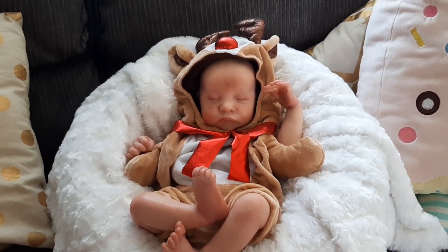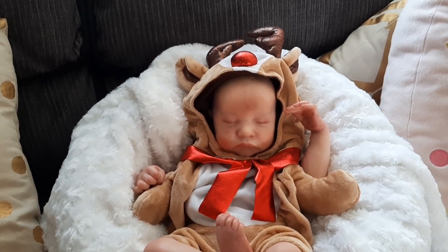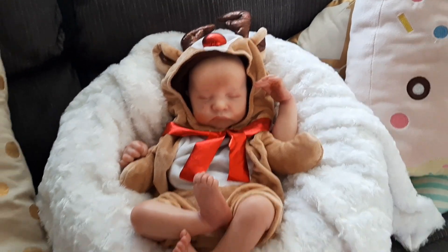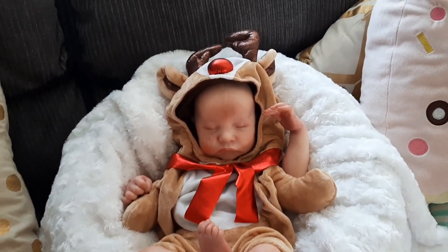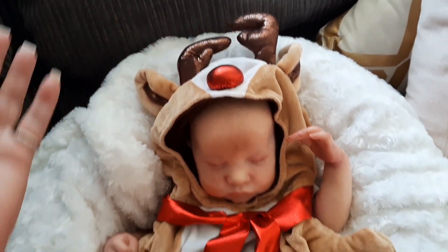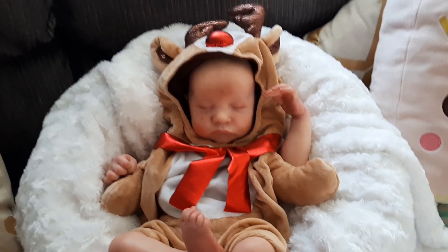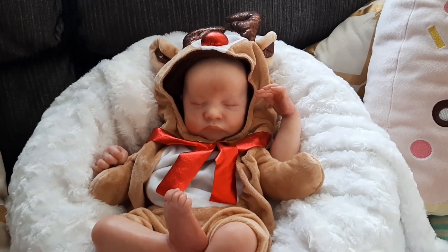I just wanted to share this amazing cute outfit that I recently got and I've put it on my Levi. Oh my god, I just love it so much, it's so adorable and perfect for upcoming Christmas. Christmas is very fast approaching.